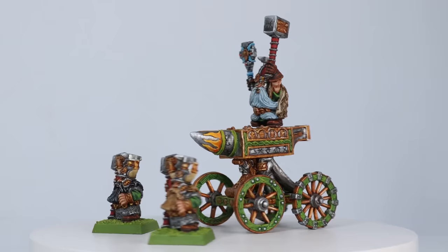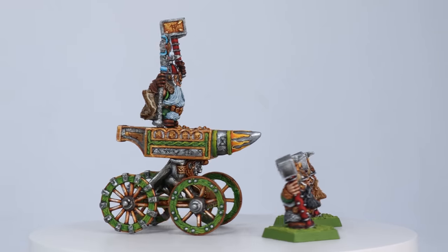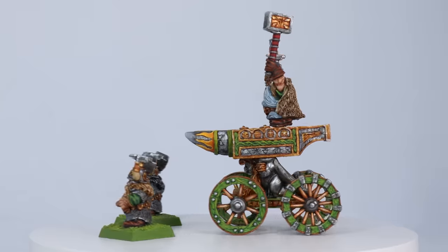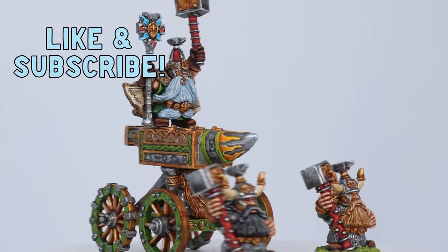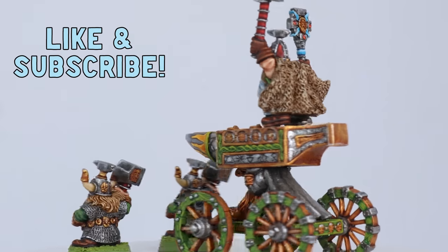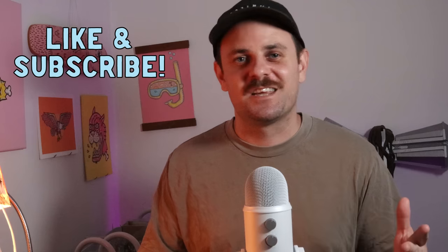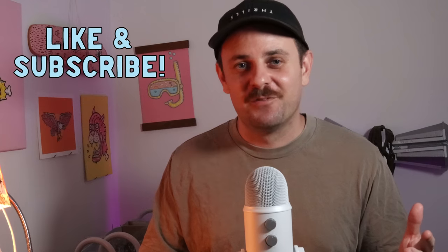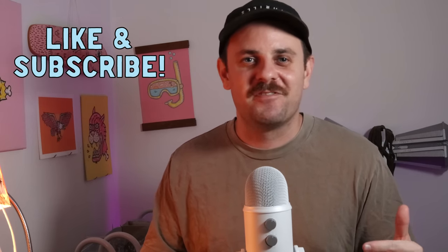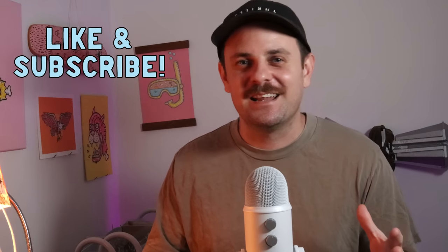And here it is — an Anvil of Doom, by Anvil of Doom. Thanks so much for sticking around guys. If you want to see more videos like this please like and subscribe. It's my goal here on Anvil of Doom Miniatures to paint as many Warhammer Fantasy and 40K classic minis as I possibly can, and I've got a pretty long journey ahead of me. Thanks so much for the support and I'll see you next time — cheers!